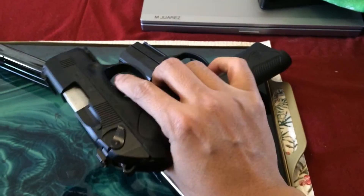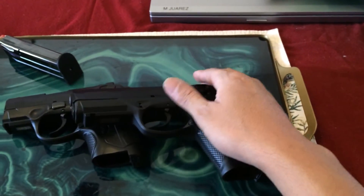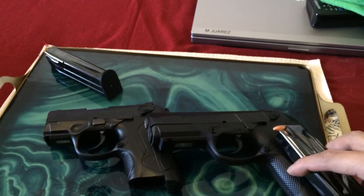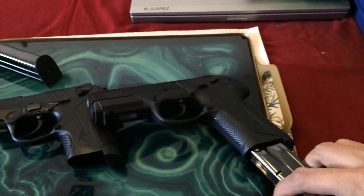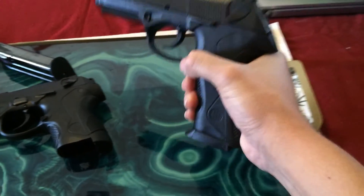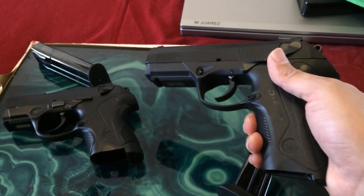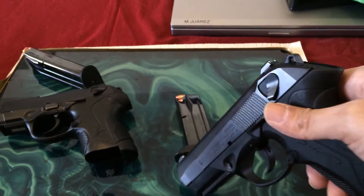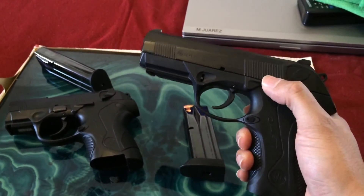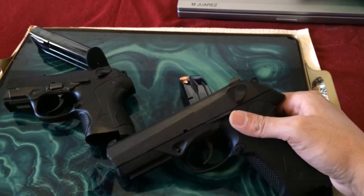This is an awesome gun — both of these are awesome. My next purchase would be the CX-4 Storm. I like that the magazines are interchangeable. The 17-round magazine from the full-size will actually fit into the subcompact — look, it totally fits. All of these magazines are 92-series compatible, I think, from what I heard from another YouTuber, so they're all interchangeable. The CX-4 Storm rifle — Google it, YouTube it — is an awesome futuristic-looking gun that really matches the look of these, and that's going to be my next purchase.